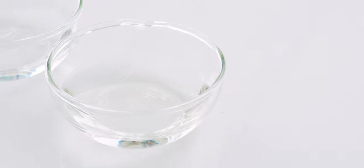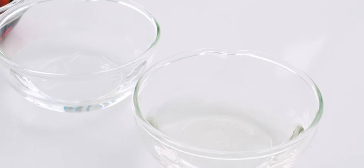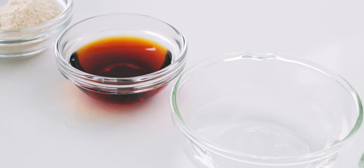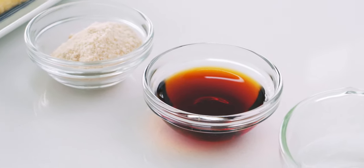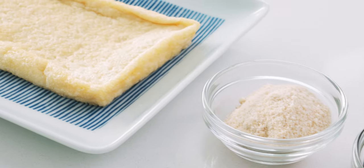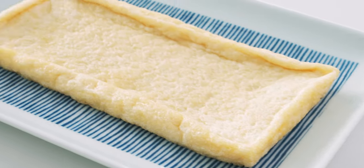Let's start with a look at our ingredients. For the Inariage, I have two tablespoons of sake, two tablespoons of water, one tablespoon of usukuchi soy sauce, one tablespoon of sugar, and one sheet of aburage.